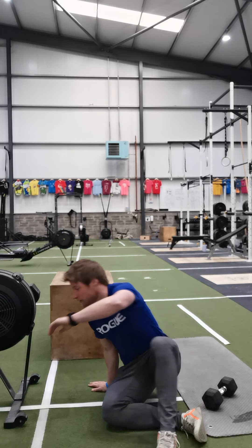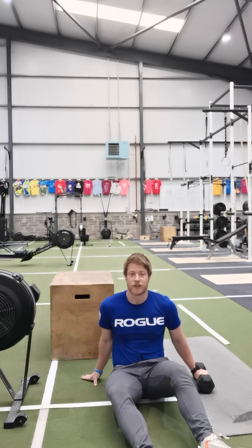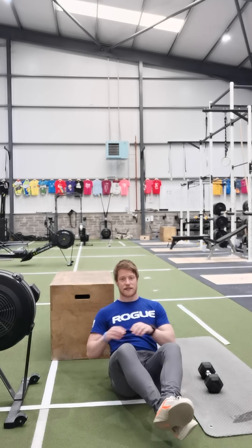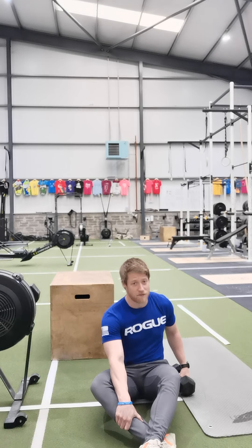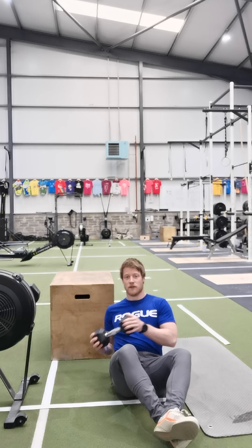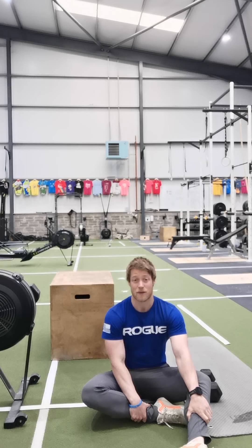Once one minute goes, we're going to come down to the ground and go into our Russian twists. Feel free to do these bodyweight — just using your hands, tapping them off the floor, keeping your legs off the ground, core nice and tight. If you've got something light like a very light dumbbell or small object at home, you can incorporate that. Try and pick something where you're only needing to take one rest within that second minute of work.